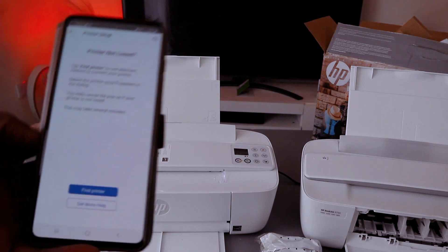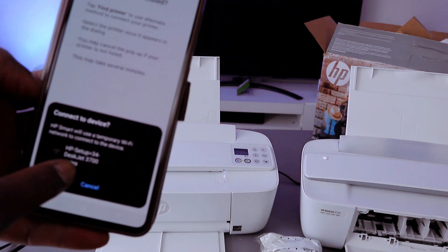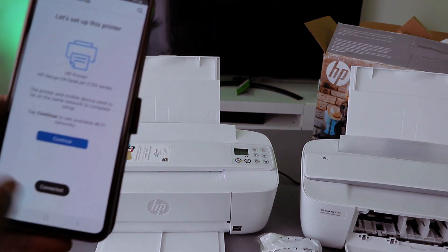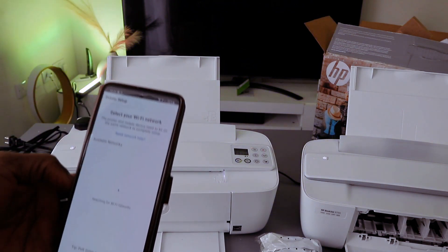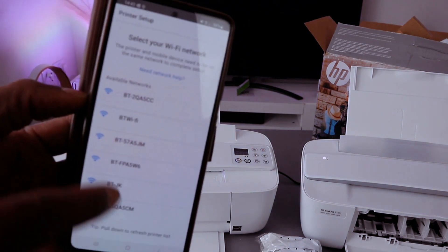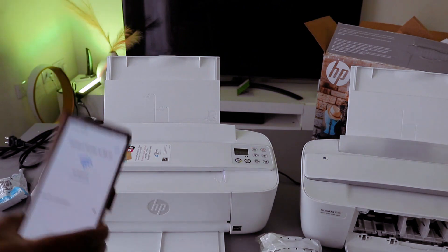Select 'find my printer.' Connect device to HP using a temporary Wi-Fi. I can see HP Setup HP 3700 series — select on it. So if you've found the printer and it's communicating, the next thing is to select continue. What it's going to do is pick up the network so we can connect this printer. It can see the available network found.